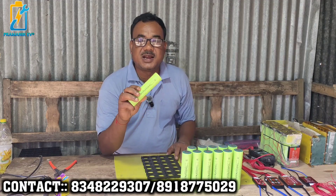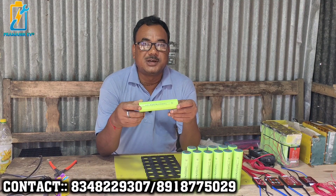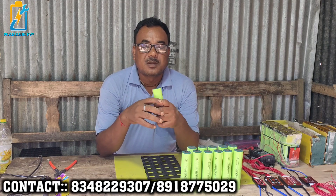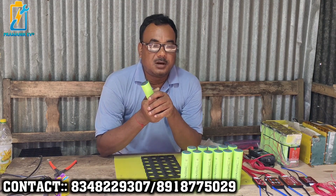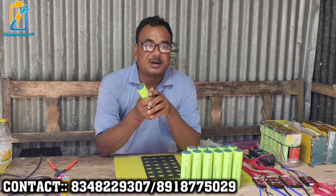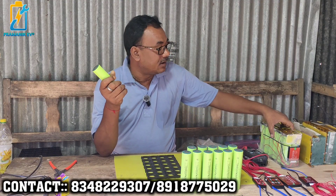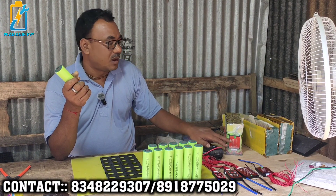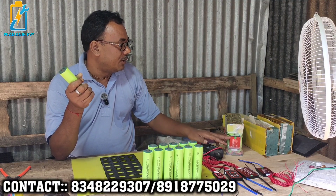This is a cylindrical cell. This is an ampere. There are two battery requirements. This is an ampere. This is a cylindrical cell. This is an ampere and a cylindrical cell.